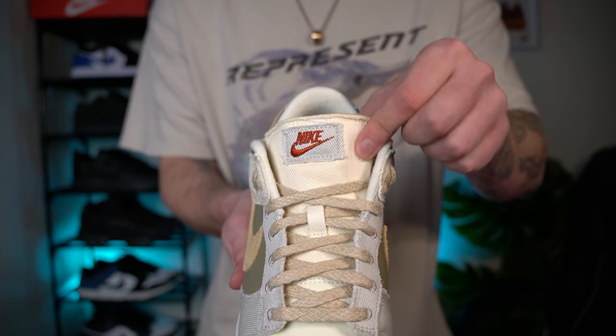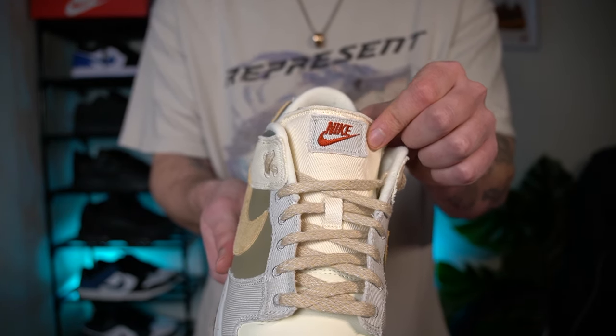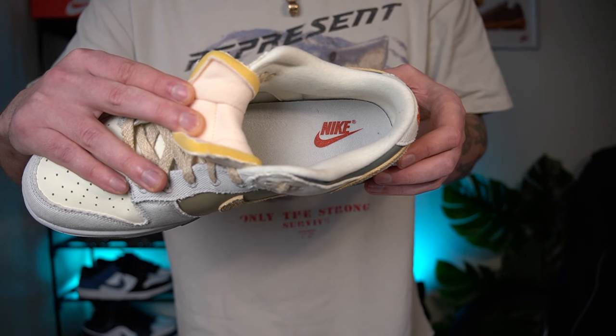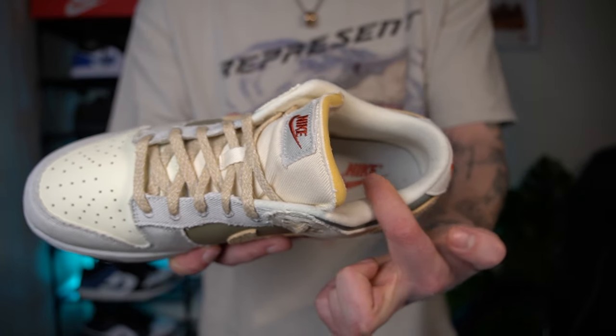The tongue itself has this exposed foam, which is really nice to see something different on the Nike Dunk — and really comfortable as well. At the top of the tongue you get this canvas square with the Nike branding in more of that dark orange colour, which really makes this pair pop. Same as the heel and tongue tab, you get more of this orange branding on the inner sole. The inner sole itself is in a beige colour. And to finish it off you get this padded ankle support in a really nice soft fabric.